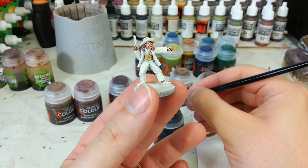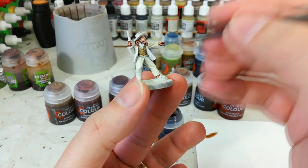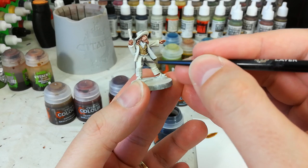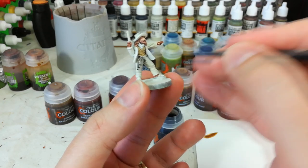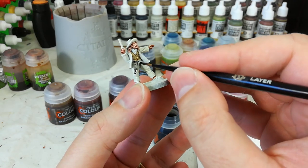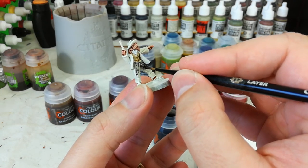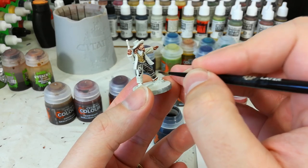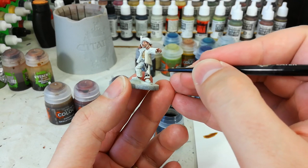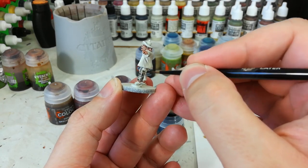While his face and hair are drying, we can move down the model and do his trousers. I've got Basilicanum Grey, and this covers fairly well over the Wraith Bone. You don't need to be terribly careful until you reach the edges of any different color areas — just take your time there, and you'll find it does most of the highlighting work for you.